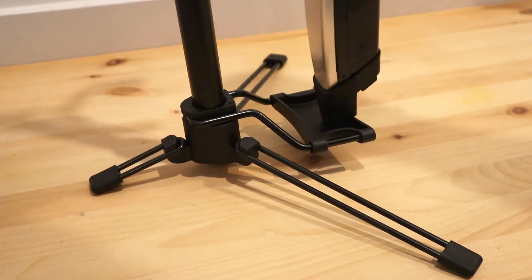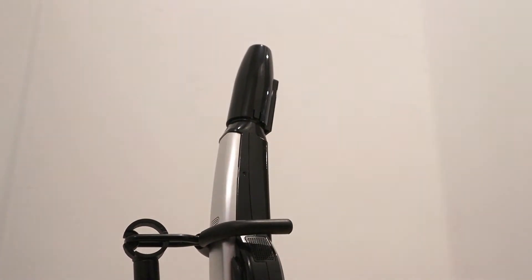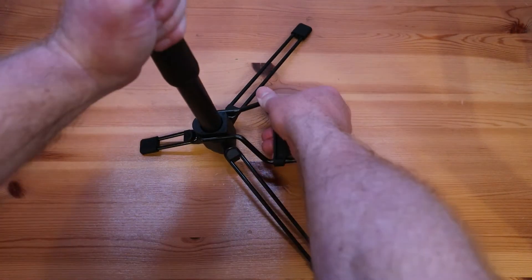I place the Aerophone on the stand with the keys facing away from me. That helps with draining and keeps the cables clear of the stand. It folds down to a compact size.